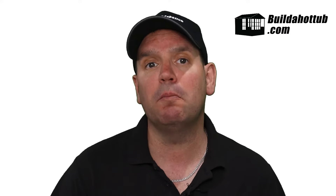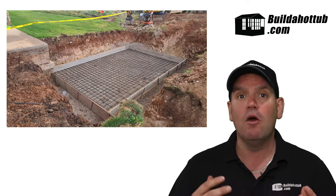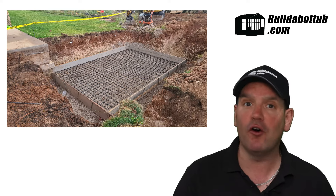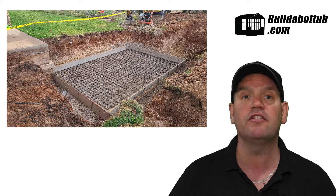The first thing you're going to have to do in the actual build process is lay a concrete pad. This concrete pad will have some rebar inside, will be between four and six inches in thickness, and this is really going to be the start of your hot tub. I have a video with a link below for all the detailed steps of actually how to build a perfect concrete pad for your custom built spa.